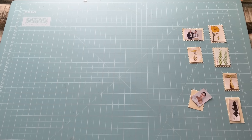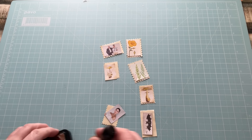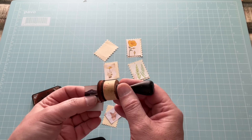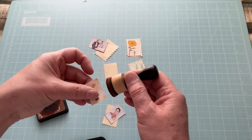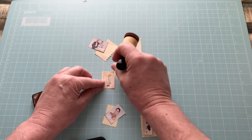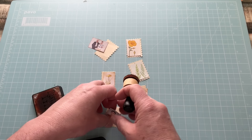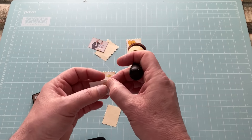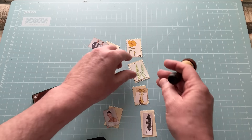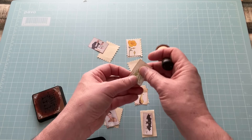The next step for me — and I do work mass-make style, because that's who I am — is to take a bit of distress ink around the edges. Sometimes the image is quite pale and the background is pale too, so just giving a little edge to it makes it show up. That stamp there is almost the same colour as its border without the ink.